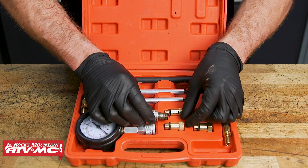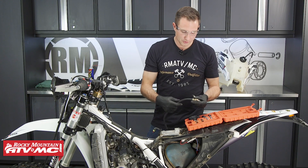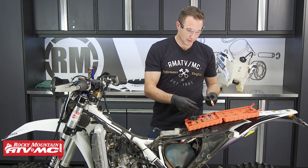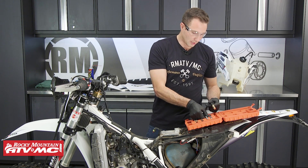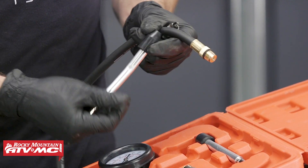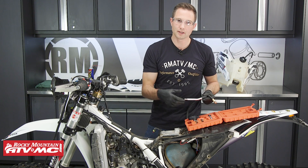To do the compression test, you need to gain access to your spark plug and remove it. Once you have it removed, you can match the threads up to one of the adapters in the kit. So this one on the main hose is actually going to work for us. If you don't have an adapter that's going to work with your machine, you can actually use these plugs — they're probably not going to give you as accurate of a measurement, but at least it'll give you a pretty good idea of where you're at.